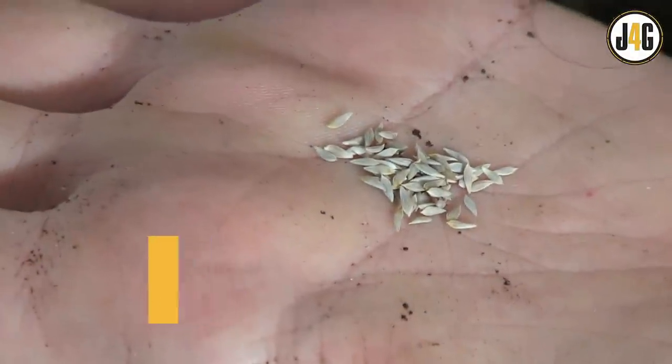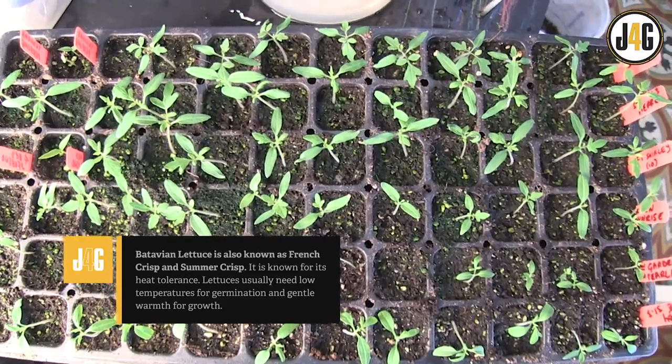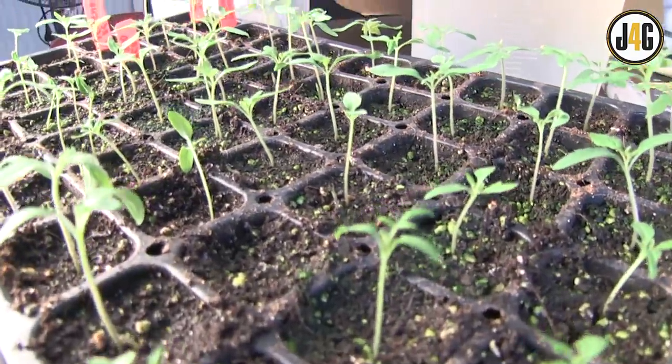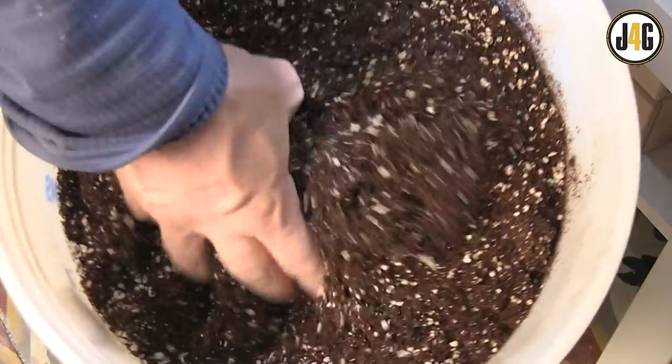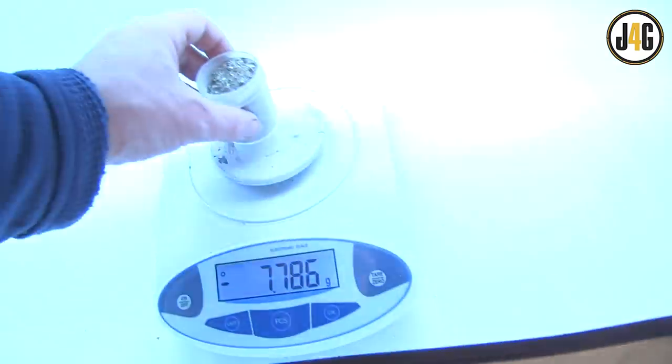I'm sowing Batavian lettuce and a bunch of different tomatoes. Lettuce is a light feeder, while my tomatoes are heavy-fruiting, fast-growing annuals. So I'm making up two separate seedling mixes: a light-feeding mix for stuff like lettuce, and a heavier feeder seedling mix. The only difference is the amount of powdered organic nutrition I'm adding.